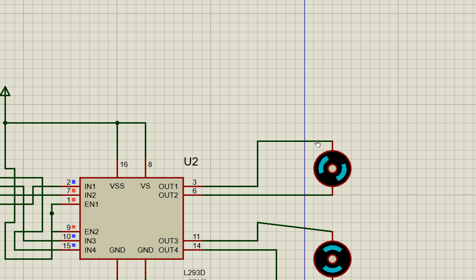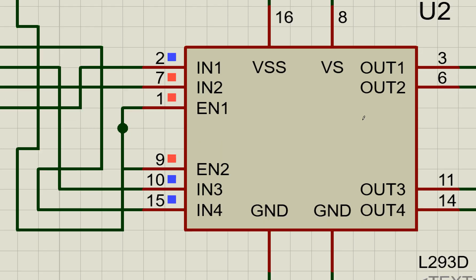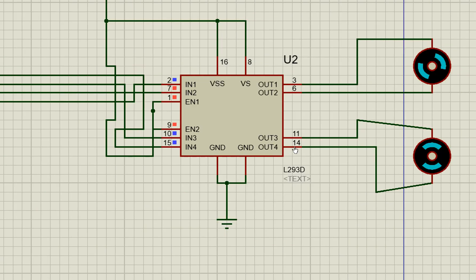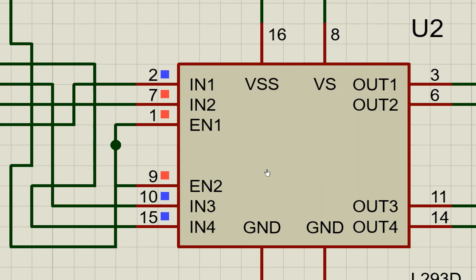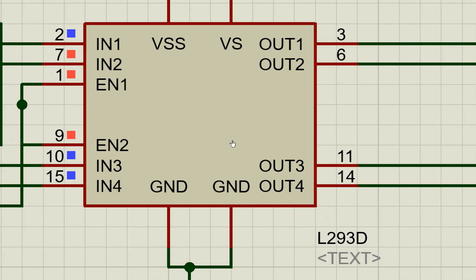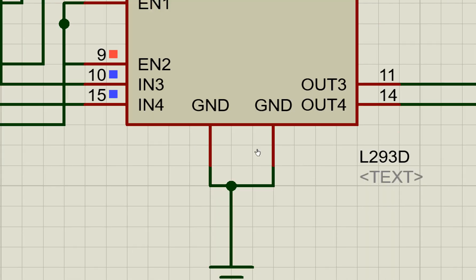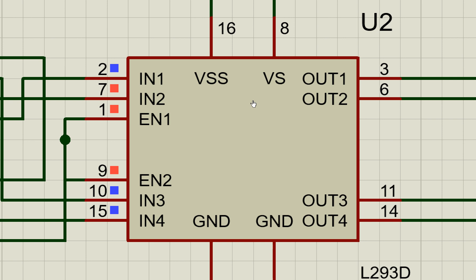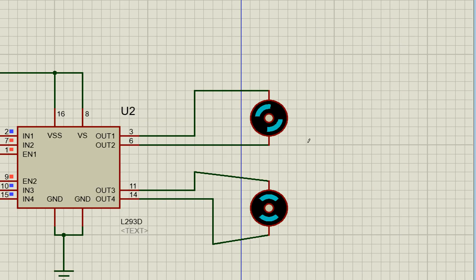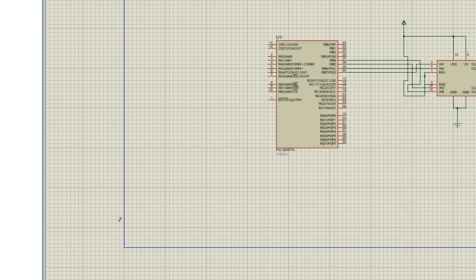Setting F6 to one (with F7 already zero) rotates the motor in the opposite direction. To stop the motor, make both zero or both one — no movement. For gate two it is exactly the same, except IN1 and IN2 are replaced by IN3 and IN4, and outputs one and two are replaced by three and four.